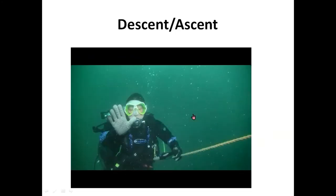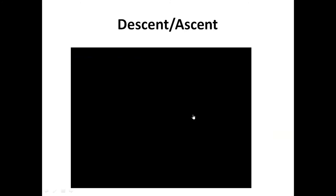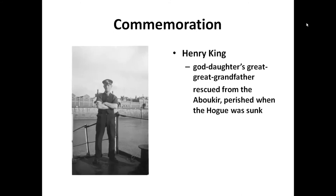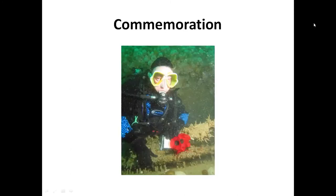We did have a commemoration. One of our divers, Carol, was at a dinner and found out that her goddaughter's great-great-grandfather had died on the wrecks. She decided she would like to lay a wreath. Henry King was rescued from Abuqir, picked up by Hogue, and then died when Hogue was sunk - quite a bit of tragedy there. Carol took it upon herself to lay a wreath on the wreck to commemorate the loss of Henry King.